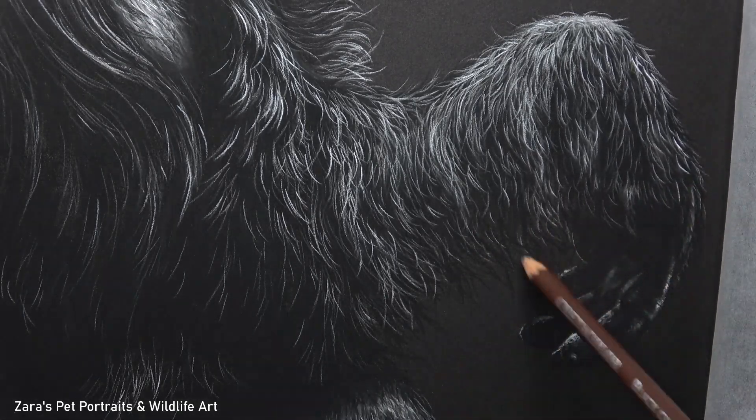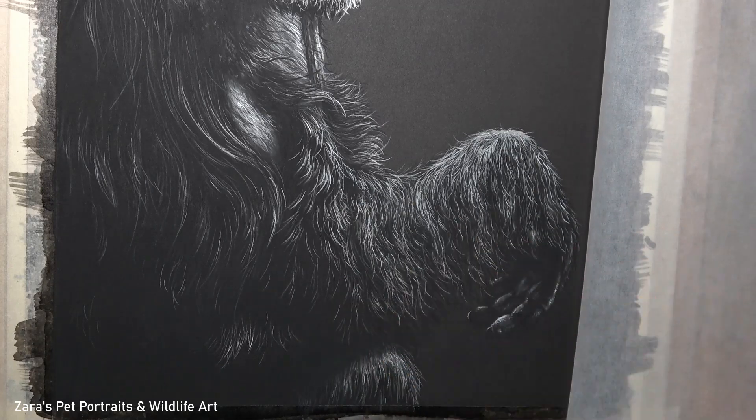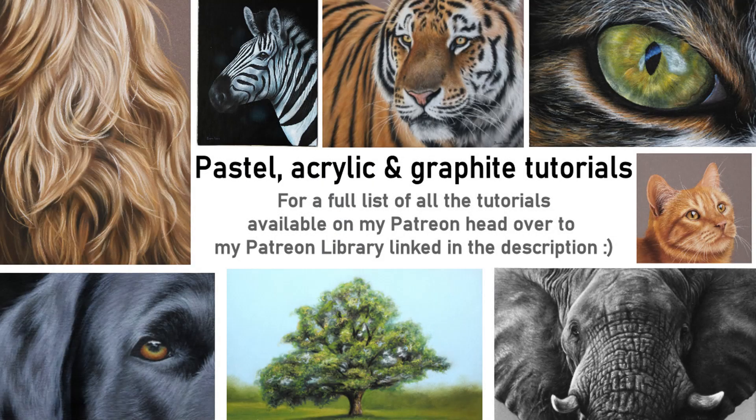I really hope this tutorial has been useful. If it was, please give the video a like and a thumbs up — I'd be very grateful. If you'd like to draw along to the full-length tutorial of this chimpanzee it's available on my Patreon channel now, including the reference photo, line art, material list, and voiceover — no parts sped up, no sections cut out. My Patreon is linked in the description below, and I have a Patreon library on my website listing all tutorials available on each tier so you can see what's available before signing up. Patreon is flexible — you can stay as long as you like or cancel at any time. If you have any art-related questions pop them in the comments below, and thank you so much for watching. Bye!